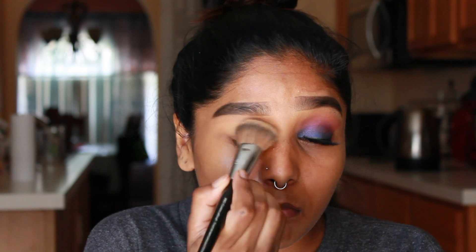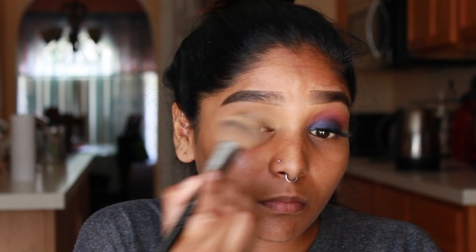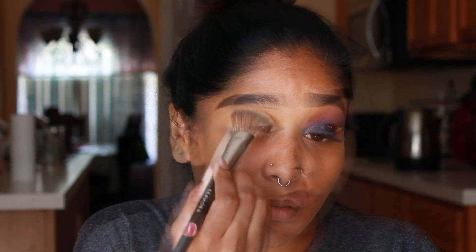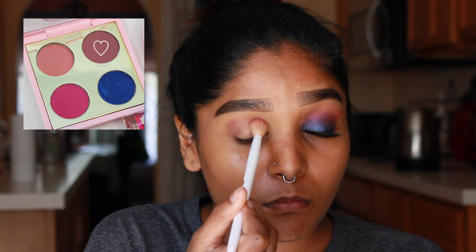For today's eyeshadow I'm using the Patrick Star collection, and for the quad I have the Me So Fleek. The name of his eyeshadow is Play With Me. I'm picking up the shade All Rosy, and this is going to act as my transition shade.